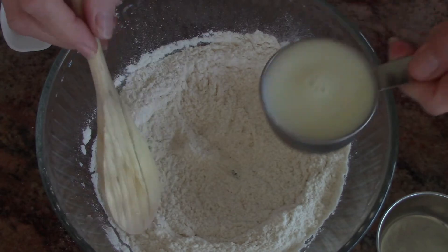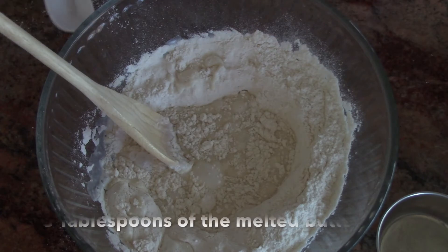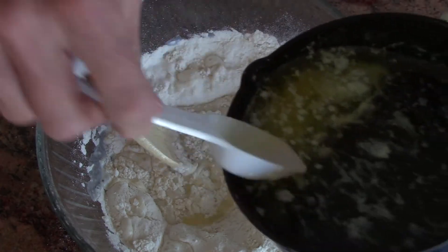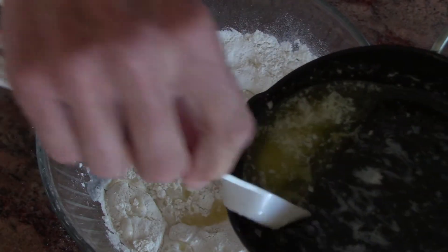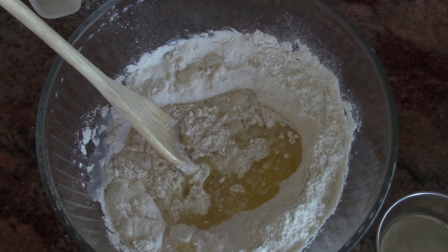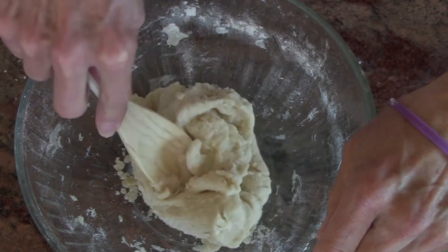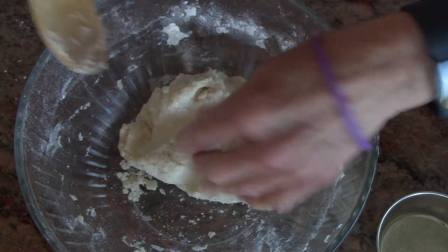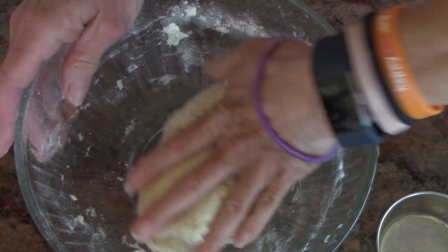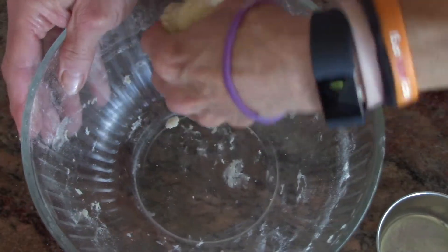Stir in a third cup of milk and three tablespoons of the melted butter — one, two, three. And stir that until dough forms. Scrape down the sides with your spoon, and you may need to use your hands. It kind of feels like play dough. Make sure you get all the stuff at the bottom of the bowl and all the flour.